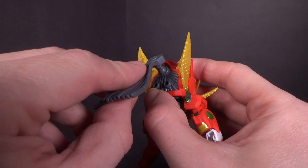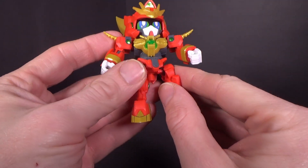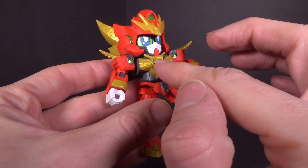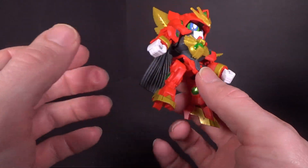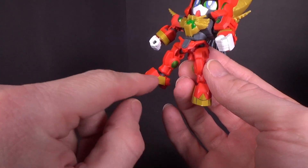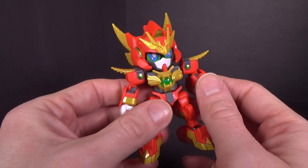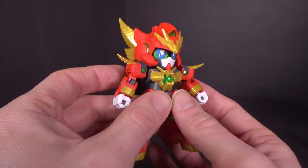They also have the camera back there in the front. Nice clear piece for the chest. Got the gold stickers here on the arms. Yeah, it looks really good. I love how this looks without the armored-up mode.